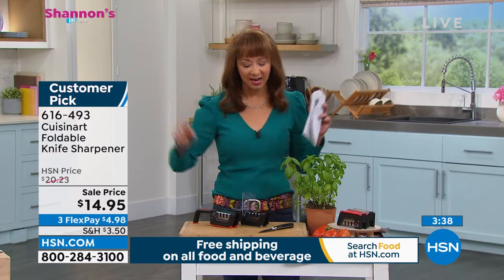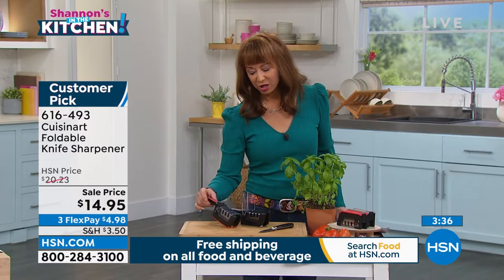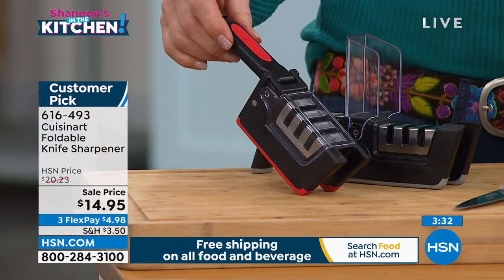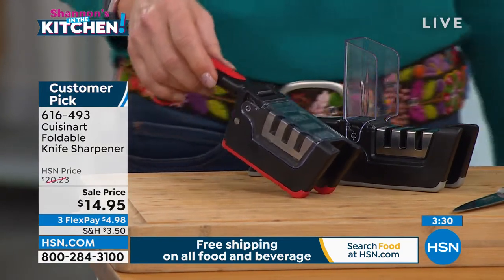But how do you sharpen them? If you've got that little honing thing, I have no idea how to use that. This is what you want. It is genius. It is from Cuisinart, and it's on sale at $14.95, also on that FlexPay.